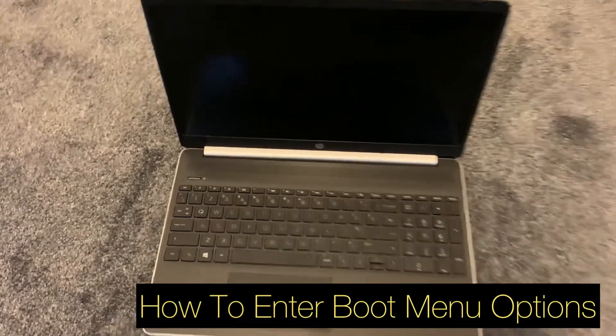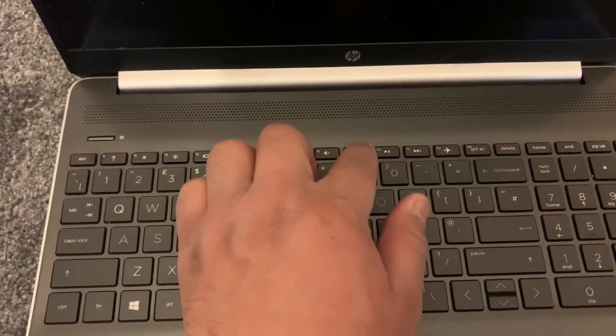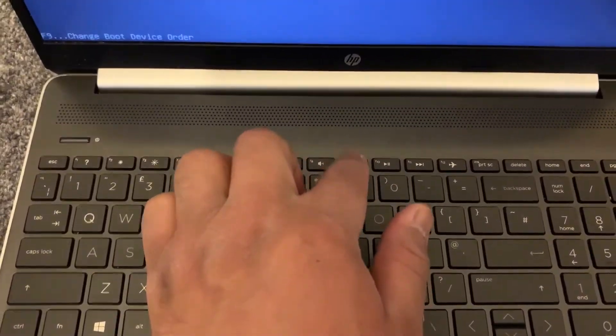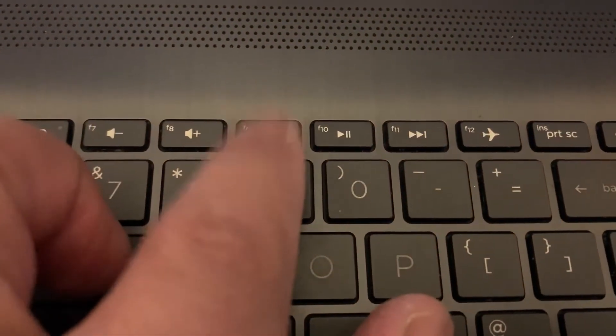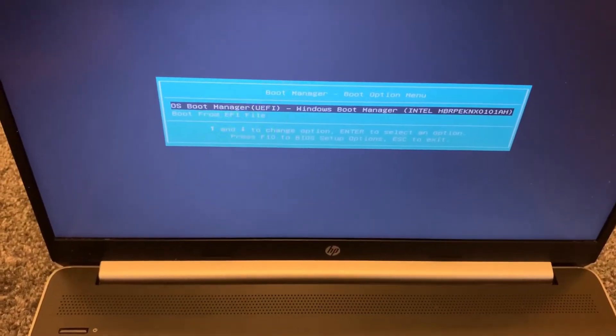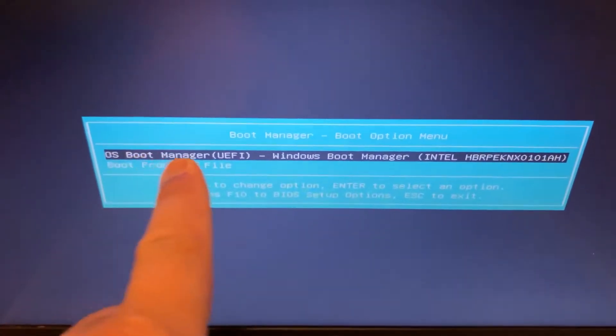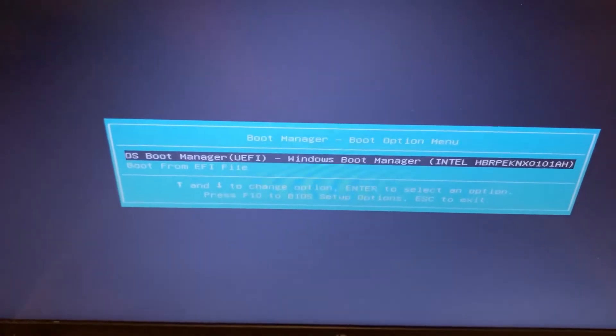Now I will show you how to enter boot menu option. Power on the laptop and this time keep tapping the F9 key. You have now entered boot menu option — this is useful if you want to boot from USB or DVD, etc.